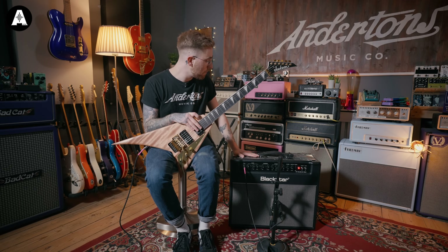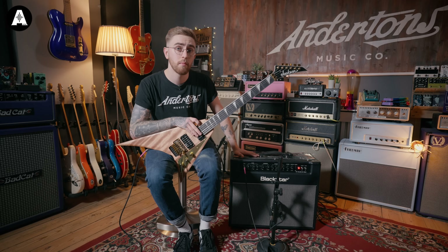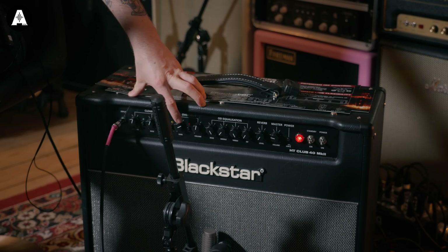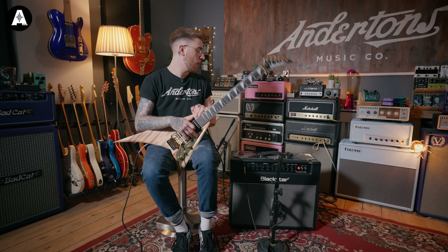Looking at a thousand pounds, we've gone for the Blackstar Venue Series, the Club 40 Mark 2, which we've actually got on sale at the moment at Andertons — grab yourself this bargain for £499. The reason we've gone for this amplifier is pretty simple: you've got the ISF on it, so you can go between that American or British voice depending on what flavor, what bands, what era you're going for. We've gone tube as well, just because running stuff like pedals through it, it's going to take those a little bit better.